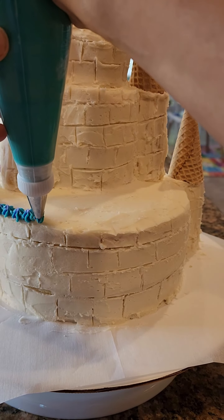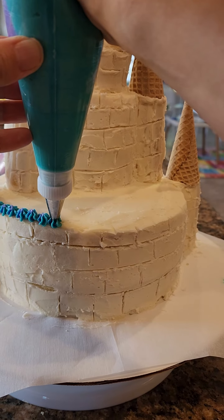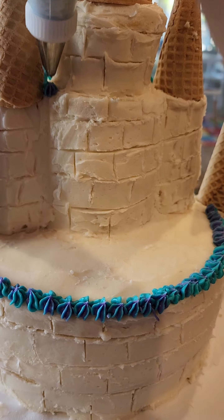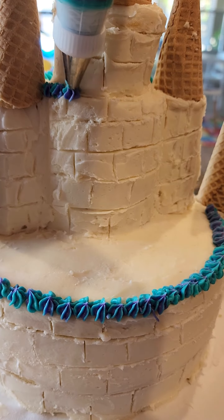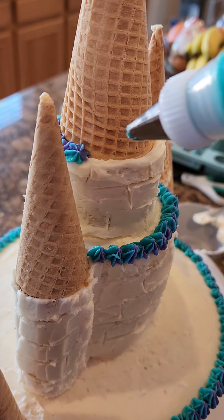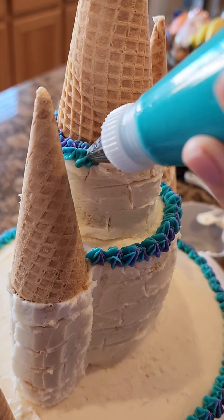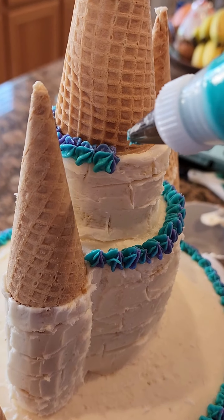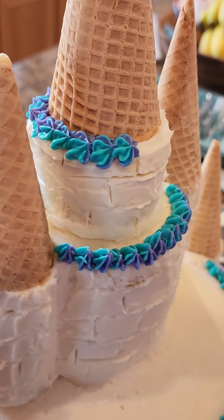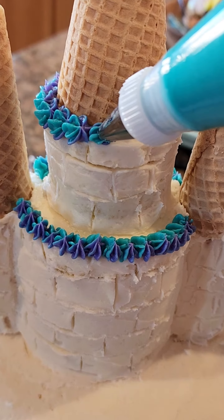Just to add a little bit of detail, I used a teal color and a purple to mimic the Frozen theme colors. I really like the contrasting colors against the white buttercream — it turned out to be a really nice accent. You can also use this to kind of cover some of the imperfections, but I didn't do everything, just wanted to get some nice color.